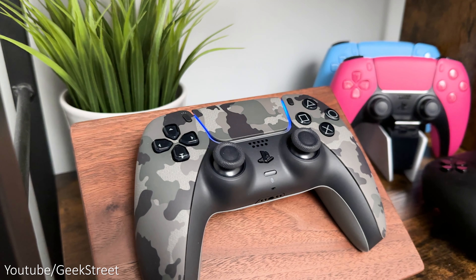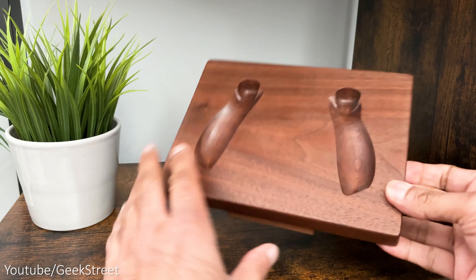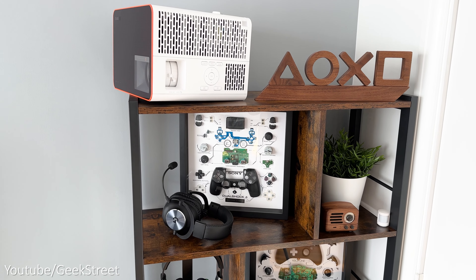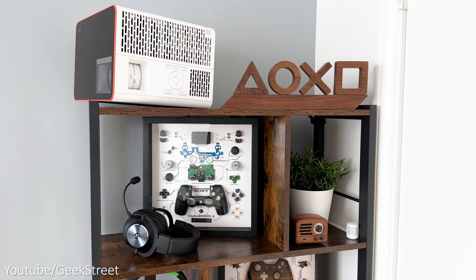If you want something different to display your controller, this wooden controller stand from Geek Made Designs is awesome. It's made from solid wood, has rubber feet underneath, and fits the DualSense controller really well. They also do these cool PlayStation symbols made from wood, which I love — they bring something unique to my setup and are permanently displayed on my shelf.